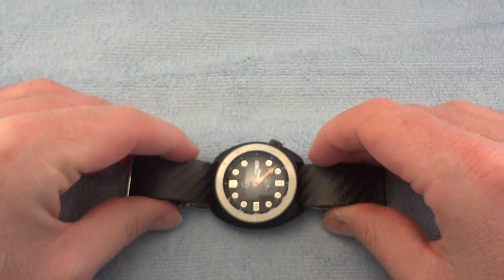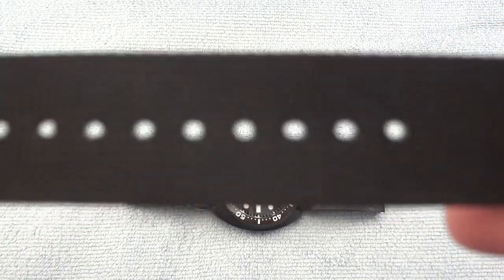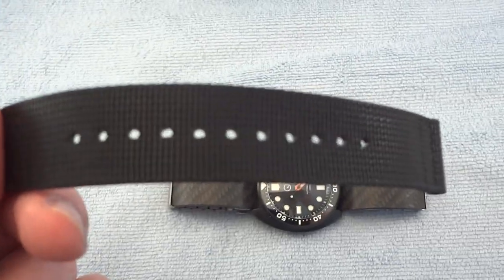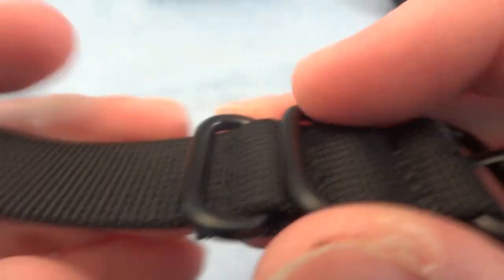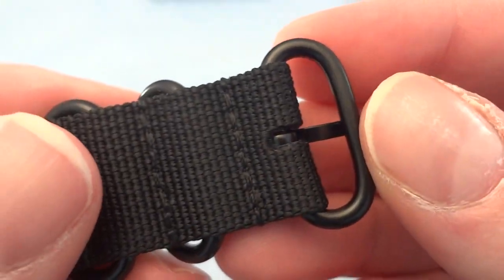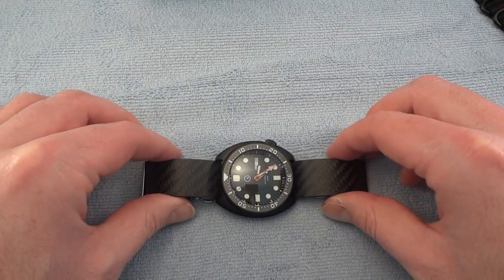First off, the original bracelet this comes with is a nylon type — pretty sturdy nylon bracelet. These hardware pieces are pretty solid, steel or aluminum, can't really tell, feels a little light. So what I did is I got the Vollmer carbon fiber bracelet.